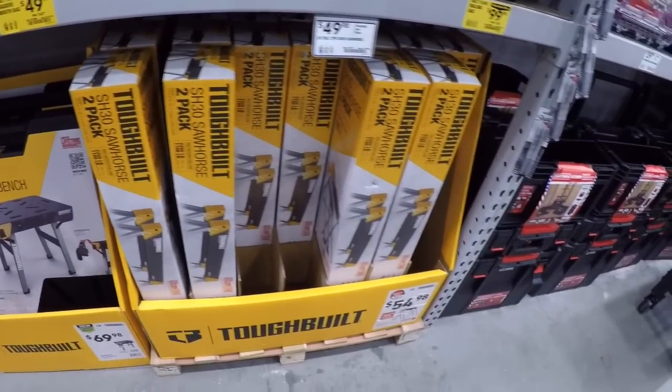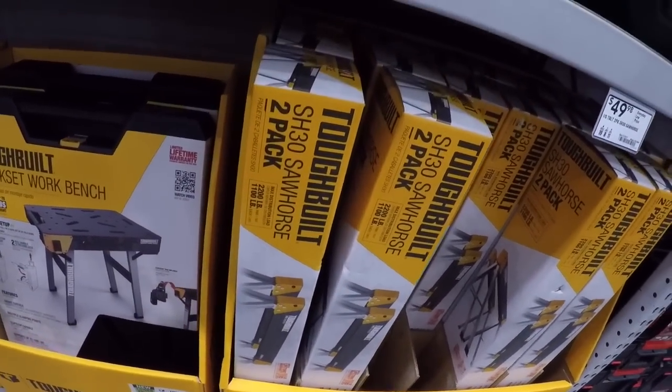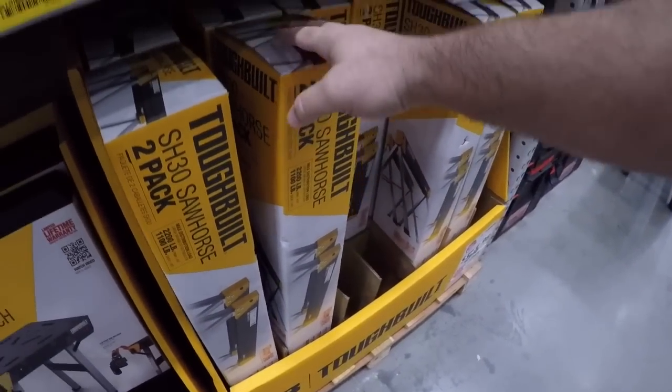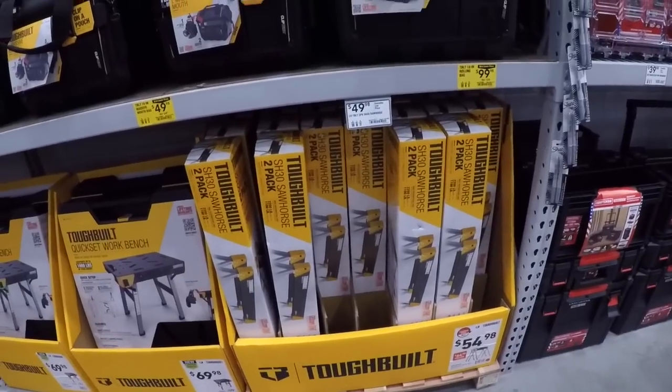Then we got the pack of saw horses with adjustable legs. These are still good saw horses — I have these right here. I made a miter table and they work just fine.